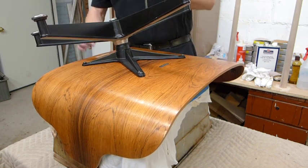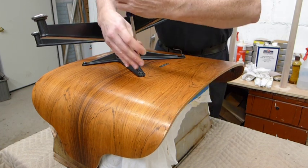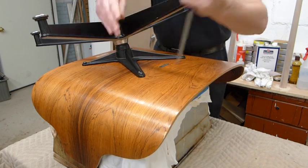We're going to assemble this, which is the base, and then we're going to assemble the back of the seat as a separate unit and then join the two together.